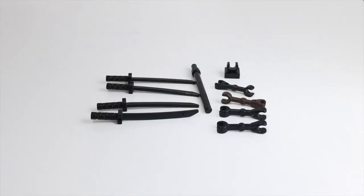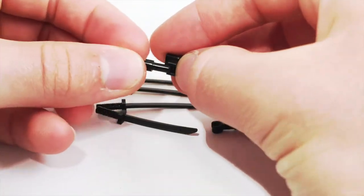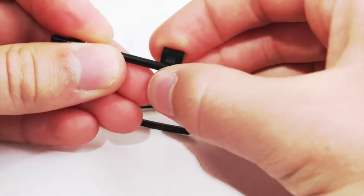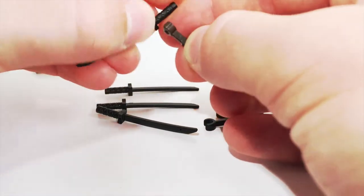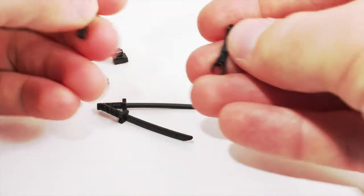Here is our stick bug. This is all built around one long bar piece here — I'll flip that around. For the head we have a one by one with a clip on top, then all the legs are built up using droid arms and katana pieces.